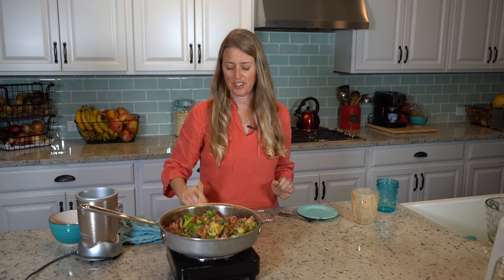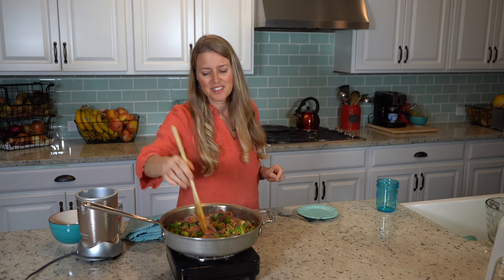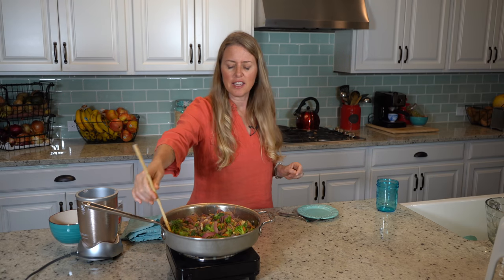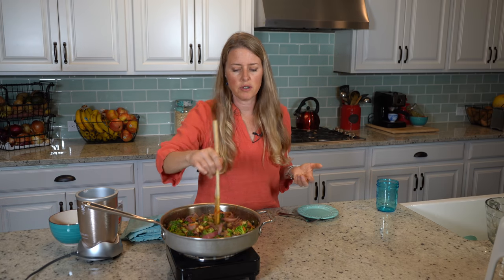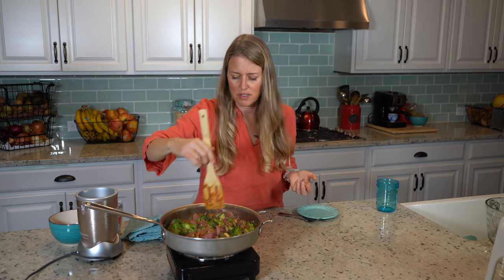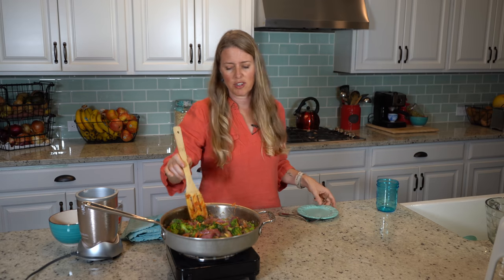So we're just gonna let this cook a little bit longer. I think we are done — I can smell it, it smells delicious. My recipes right now are salt-free, so that's why we didn't use any salt. But if you're not doing a salt-free diet, you feel free to put a little bit of low-sodium soy sauce in it, and that'll give it a little bit more of that salty flavor. But without the salt, it's so much healthier.